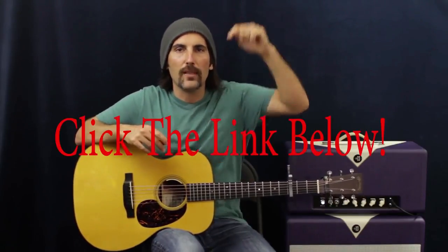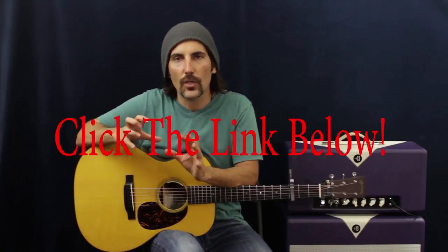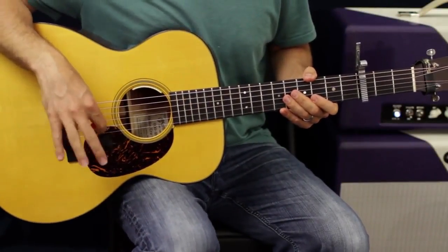Click the link below — there's ebooks, scales, trials you can check out. There's also lessons that aren't on YouTube down there. So let's zoom in for a closer look.